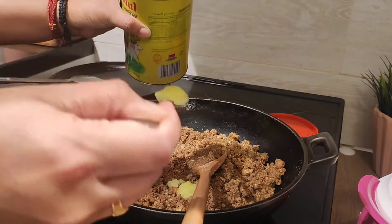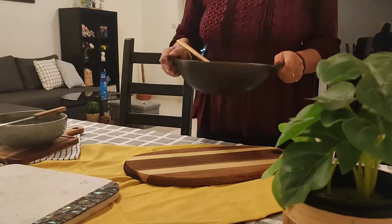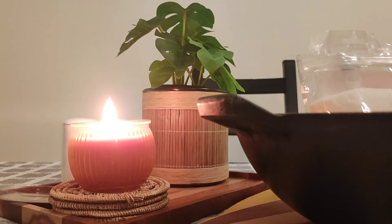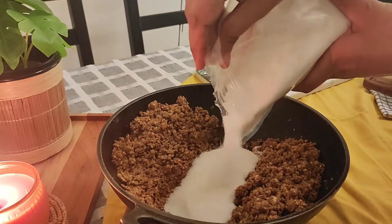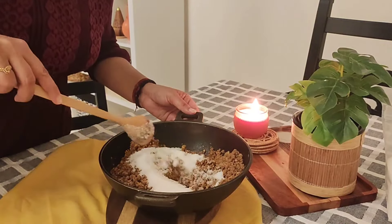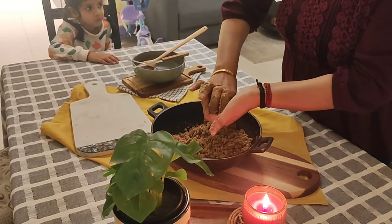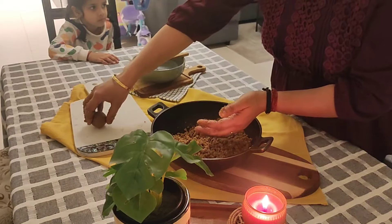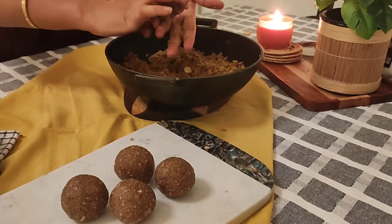I'm slightly warming the mixture so that the ghee can melt in it and I can easily bind up the ladoos. My trick for adding sugar in any sweet dish: I always divide the mixture into two equal parts and then add sweetness equal to the half portion — no matter how much it is. This way I don't need to remember how much sugar needs to be added. You can make it a little less or a little more as per your taste, but this is the scale that works for me.